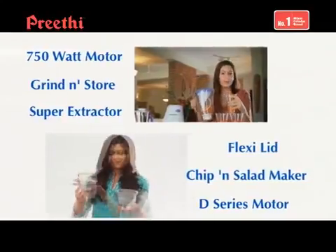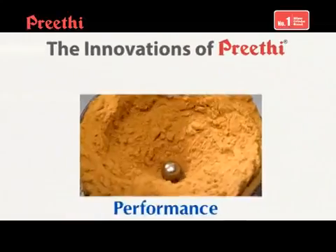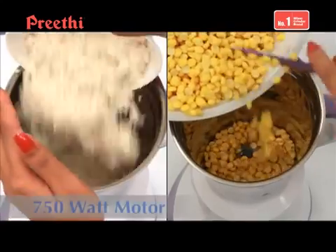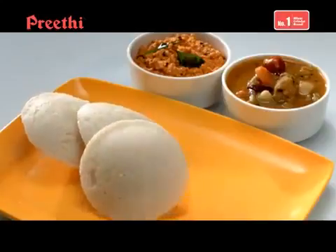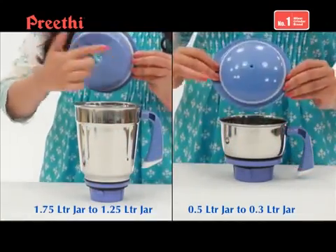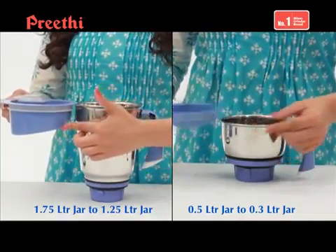Behind these features lies innovation, the hallmark of Prithi, the brand that has pioneered all the features of the mixer grinders for over 30 years. The innovations of Prithi ensure performance, quality, reliability and safety that sets the benchmark in the evolution of mixer grinder technology. Like the introduction of the 750 watt motor for the first time in India for faster and easier grinding, the grind and store facility for grinding and storing simultaneously, and the unique flexi lid that converts your 1.75 litre jar to 1.25 litre jar and 0.5 litre jar to 0.3 litre jar respectively to suit your grinding needs.